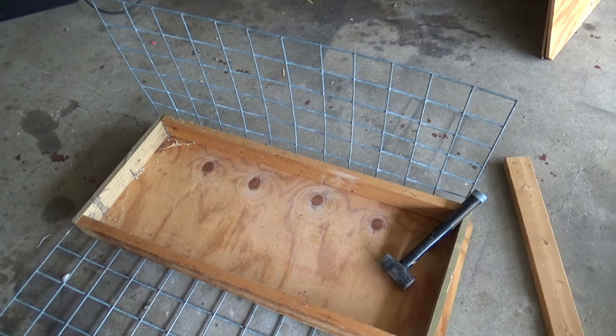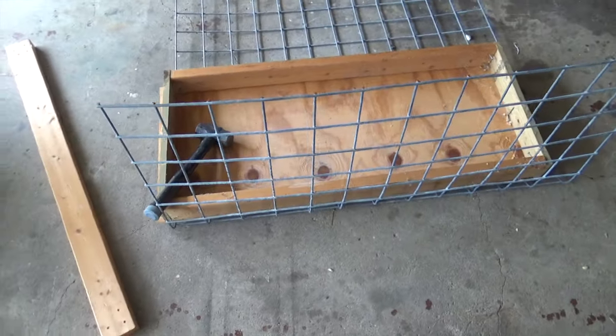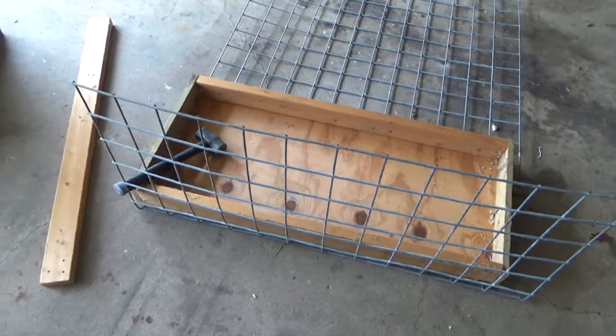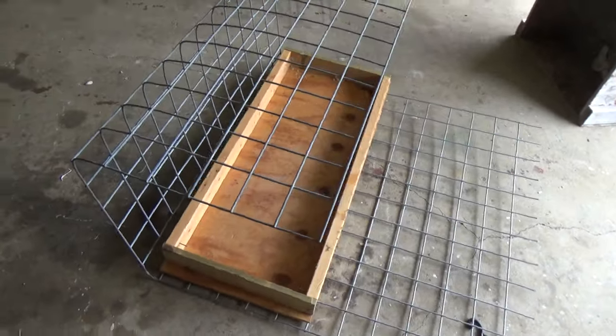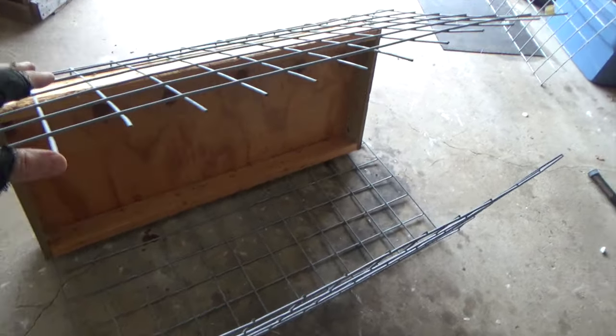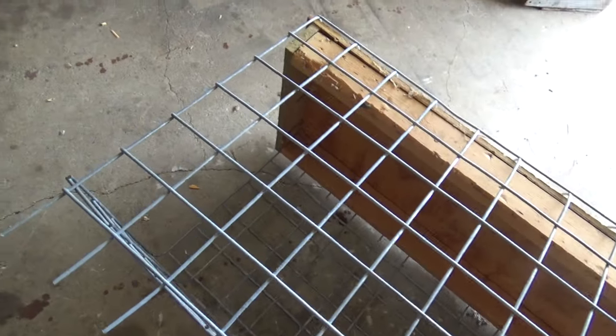I had this skateboard grind box laying around which just happened to work out as the perfect jig for bending this wire. I kind of just stand on it, pull it, and then pound it into place with the sledge — a little taxing but it works. After a couple minutes you can see it begins to take shape. Here's the reason I left this rough edge on both cages: when I bend them together I'm going to use that rough edge to seam the cage into one piece using the same 4 gauge wire the whole way around, without adding hog rings or anything like that.